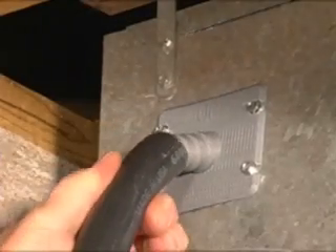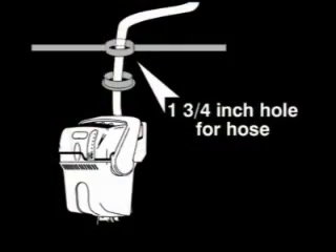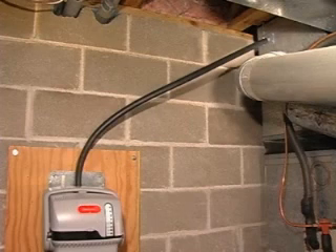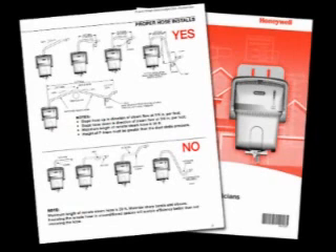Run the remote hose from the humidifier up to the duct nozzle location. If mounting remotely requires running the steam tube through structural barriers such as a wall or ceiling, cut at least a 1¾ inch hole and slide the hose through. Run the hose uphill continuously, ensuring a pitch of at least 2 inches per foot. Secure the hose every horizontal foot using the clamps provided. If the remote installation requires a downward pitch at any time, refer to the installation instructions.